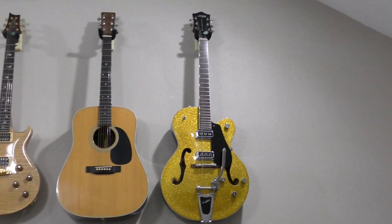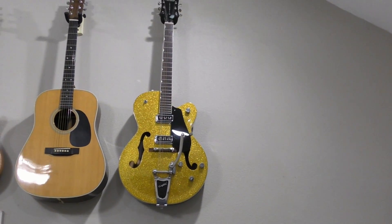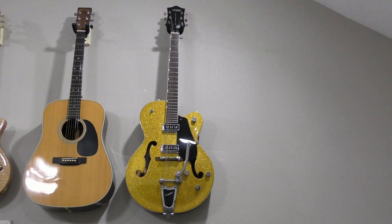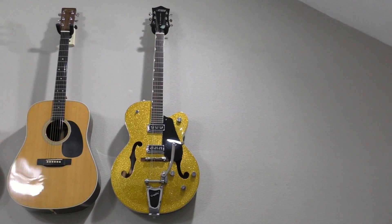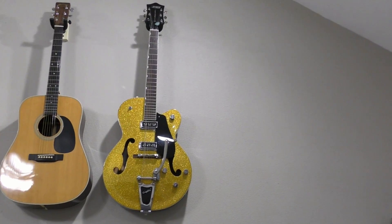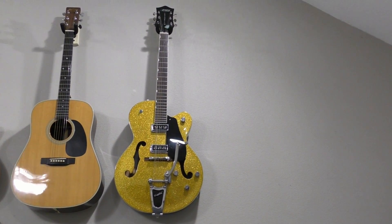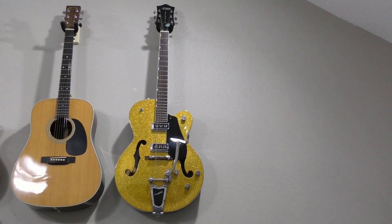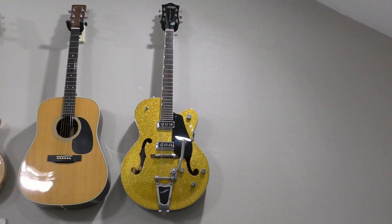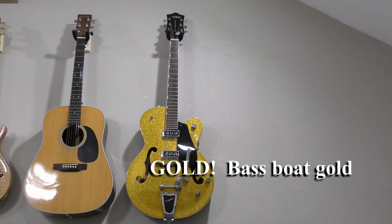Then last, and not least to me, is my Gretsch Electromatic Hollow Body with Bigsby. Now this one is a factory mistake — the officially listed color on it is Orange Sparkle, yet it looks an awful lot like Bass Bowed Orange. So as far as I'm concerned, it's Bass Bowed Orange.